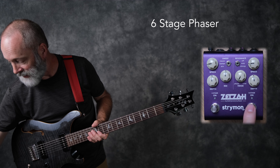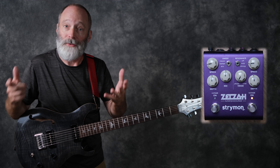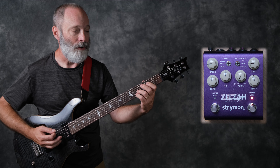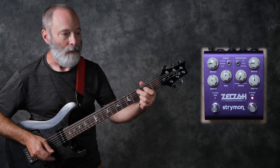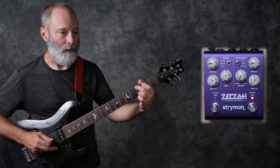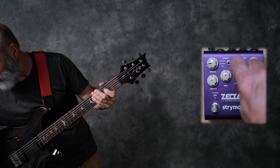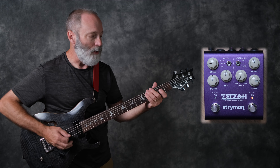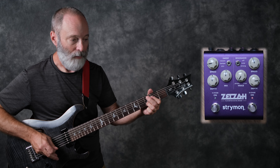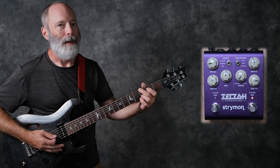It's time to hop over to the six-stage phaser. Instead of four filters, it has six filters. Here's a basic sound of the six-stage phaser. Yeah, it's a different sound from the four-stage phaser. Let me go ahead and bring the depth and the speed up a little bit — really nice.